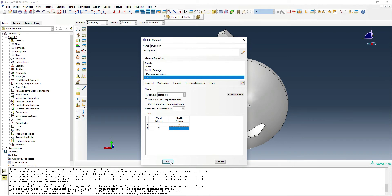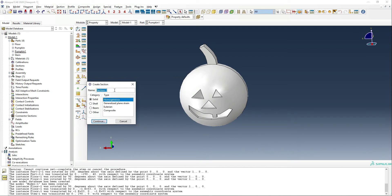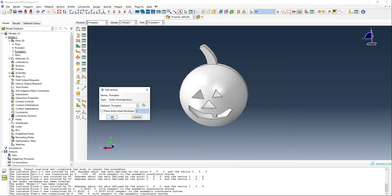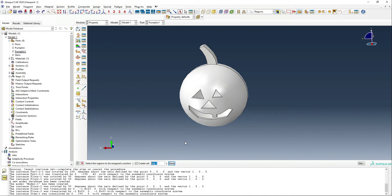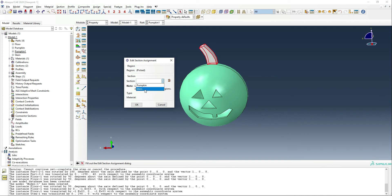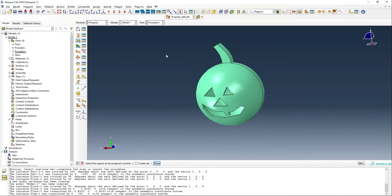That completes the pumpkin material property. We create a section called 'pumpkin' using the pumpkin material, and another section called 'stem' using the same material. When we assign these, the pumpkin gets the pumpkin section and the stem gets the stem section, which will allow us to display them as different colors later on. The floor doesn't require any material since it's rigid.